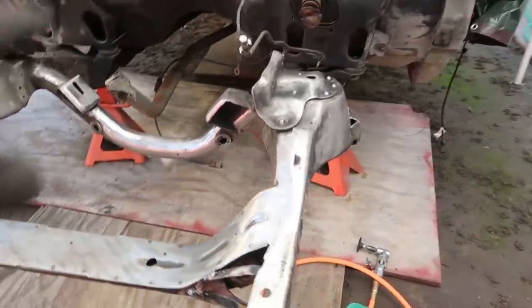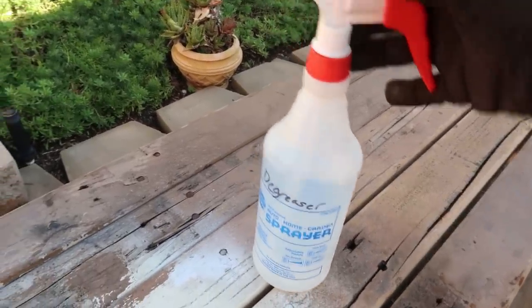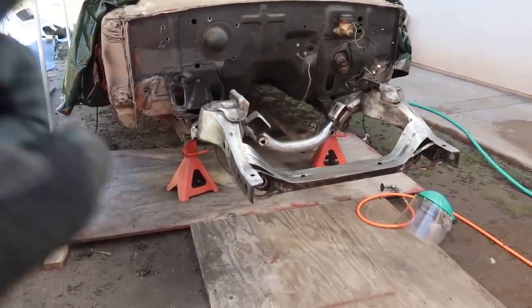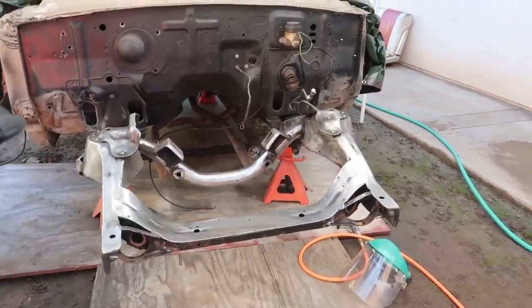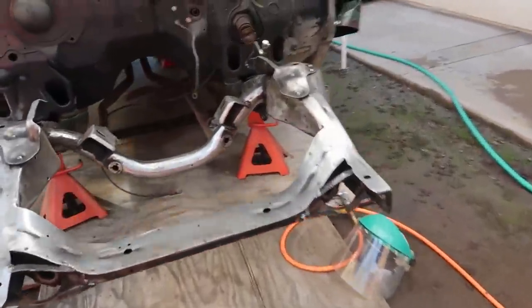Alright, we got this frame completely clean. It kind of sucked going underneath it getting shot in the face the entire time, but the whole underside looks the same way as the top for the most part, and we're ready to paint. The POR-15 comes with a degreaser. I went ahead and put it in a spray bottle — makes it way easier to apply, it comes in a pour bottle so I got a generic spray bottle from Napa. I'm going to soak the frame down, let it sit, agitate with a brush, let it all come off, wash it off, and let it dry. Then we have a metal prep that we'll put on and then the actual paint.